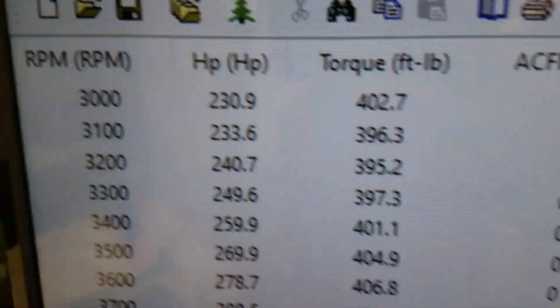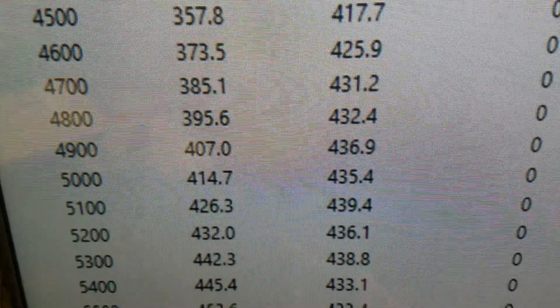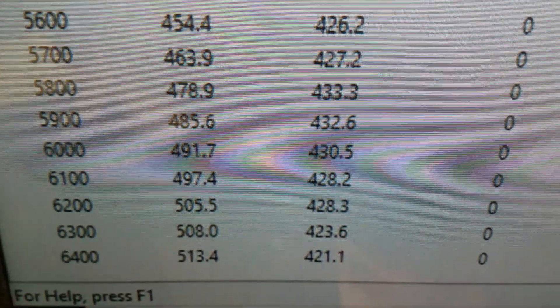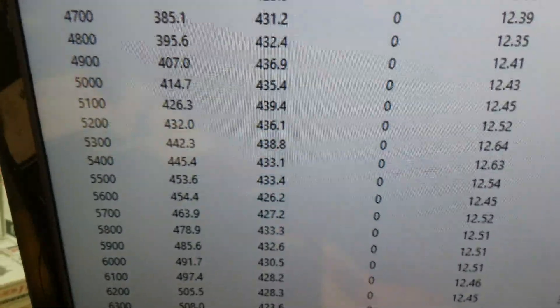Alrighty, down to 3,400 RPM and 402 foot-pounds of torque — looks like that's peak torque. Peak horsepower is 513, right around there, still running hard up there. We rate it 500, so everything's good. We'll get her off there, get a crate going — have a great day.